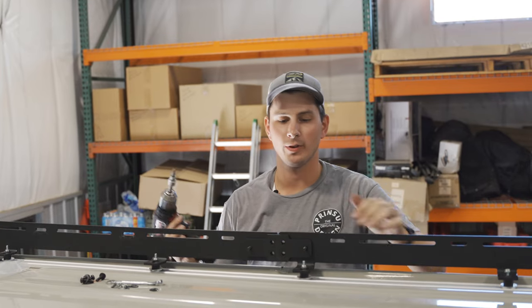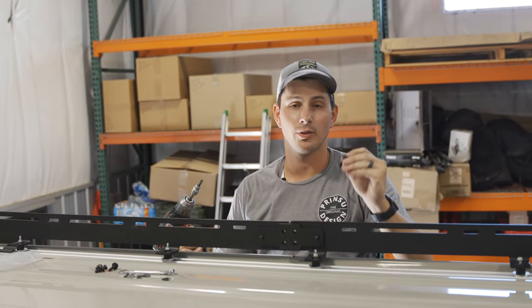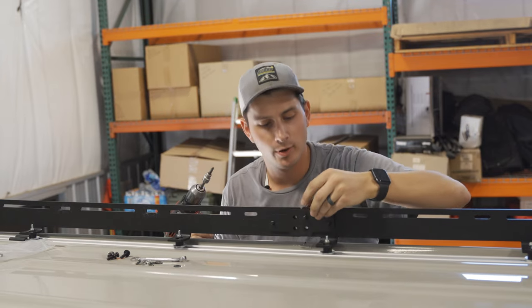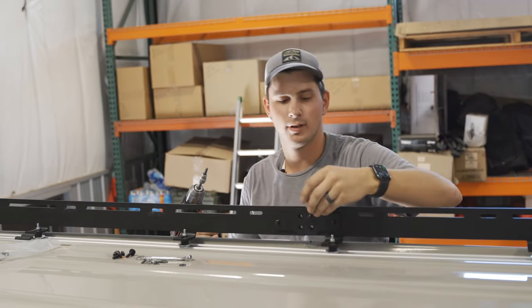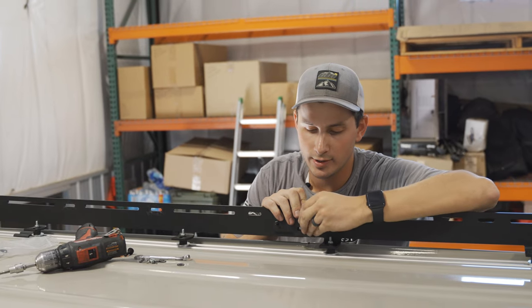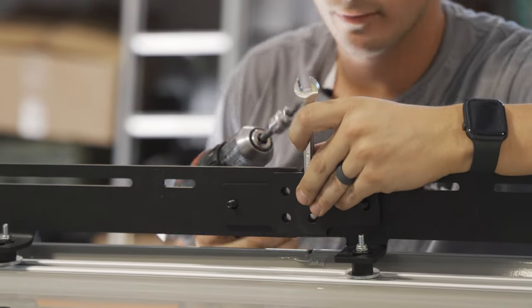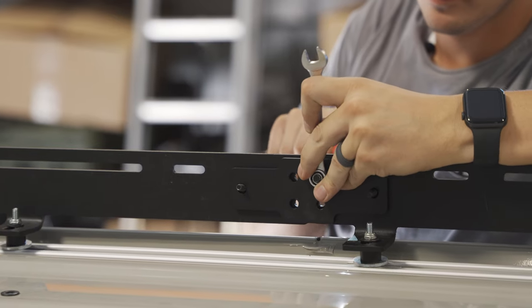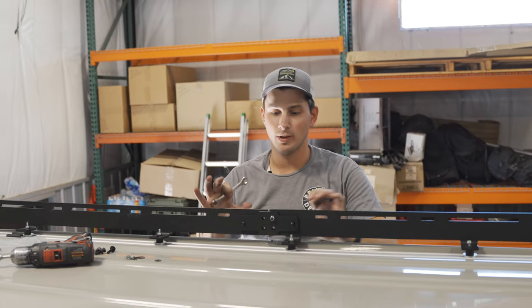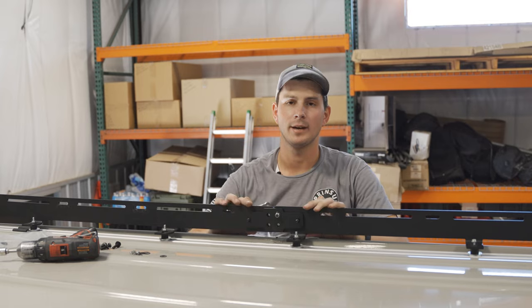Now that we have both halves of the side rail up here, we're going to take our connector bracket — it looks kind of like a band-aid — and use the side rail hardware with a washer through it, then a washer and nylock nut on the back side. The nut is a 7/16 drive and the side rail bolts are Torx 30. At this point we're not going to tighten all the way — leave them loose until all crossbars are on and we can confirm alignment.